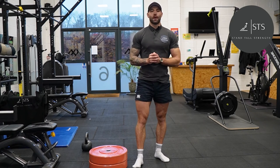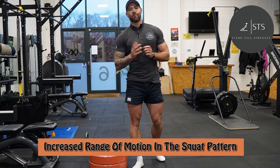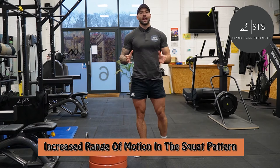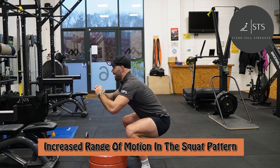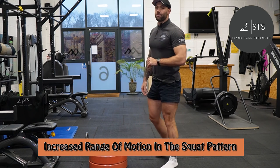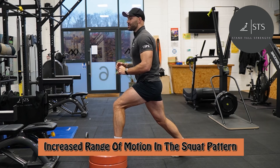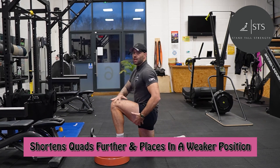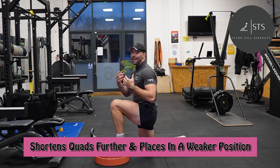Now I'm going to look at why I think the front foot elevated split squat is an awesome exercise. For anyone that struggles to hit depth in their squat, this is a great variation that will open up our hips and allow us to increase our range of motion. For example, in my own squat I can go to about 90 degrees where my hips and knees are in line, but with a front foot elevated split squat my range of motion exceeds 90 degrees when my back knee touches the ground — as you can see, my knee is now above my hip. This also shortens our quad, placing it in a weaker position, which means we don't need as much weight to get the same training effect.